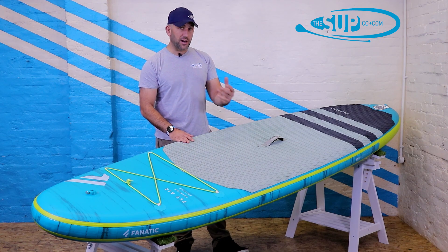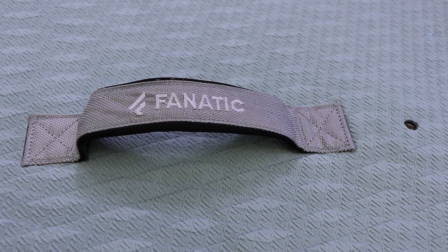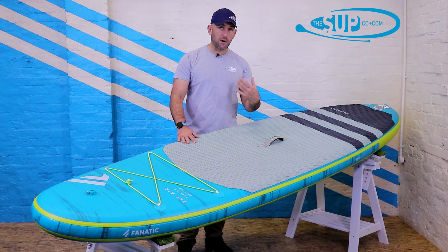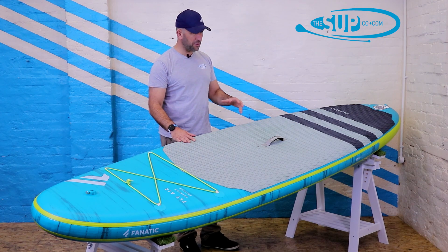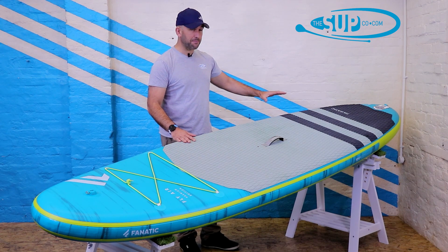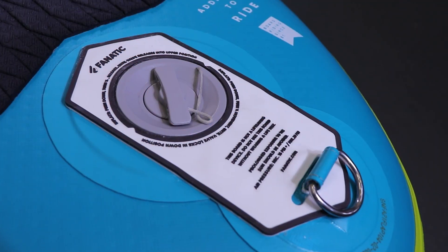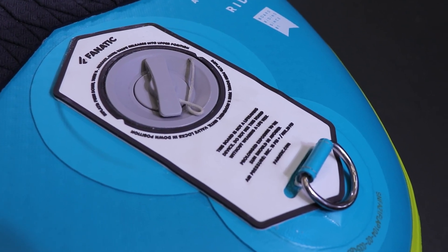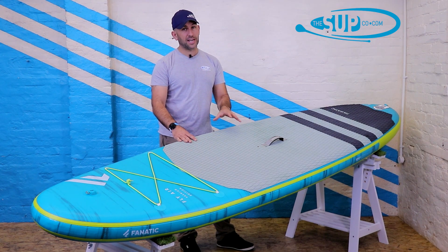Another nice touch from Fanatic is a very comfortable, plastic-free carry handle in the centre of the board with a really nice level of embroidery — the Fanatic logo tied in, reminding you of the quality of the overall package. As you work your way down the deck pad to the tail, there's masses of deck pad all the way to the rear, and we've got the valve, a d-ring for your leash, and instructions on how to inflate and deflate the board.